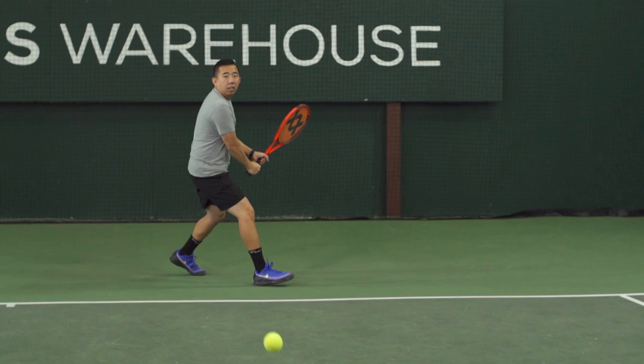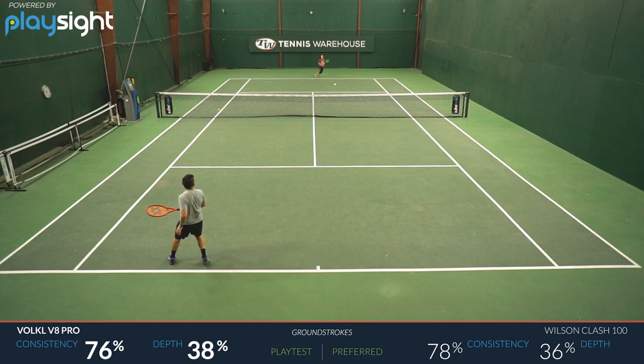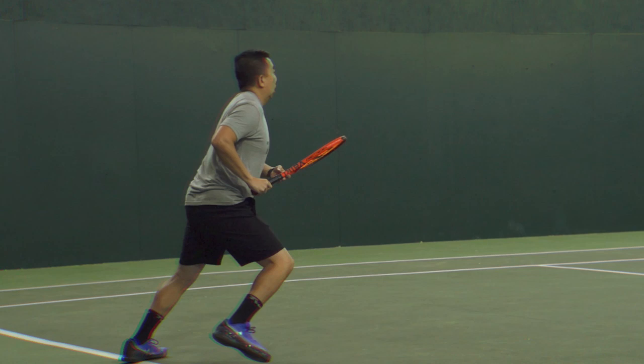First up, we have Jason. You're no stranger to Volkl rackets — you've playtested multiple generations of them. What did you think of this brand new addition to the line, the V8 Pro? This was a really interesting playtest for me. It reminded me a lot of a Babolat Pure Drive, not only in terms of the specs but also in terms of how it plays. It has great, easy access to power, it's maneuverable, pretty user-friendly.